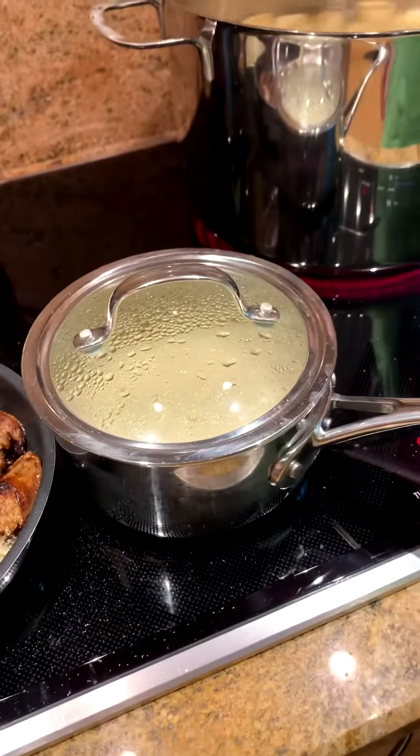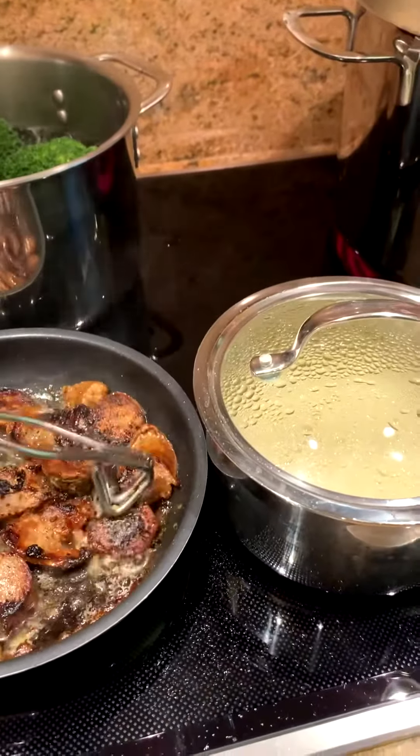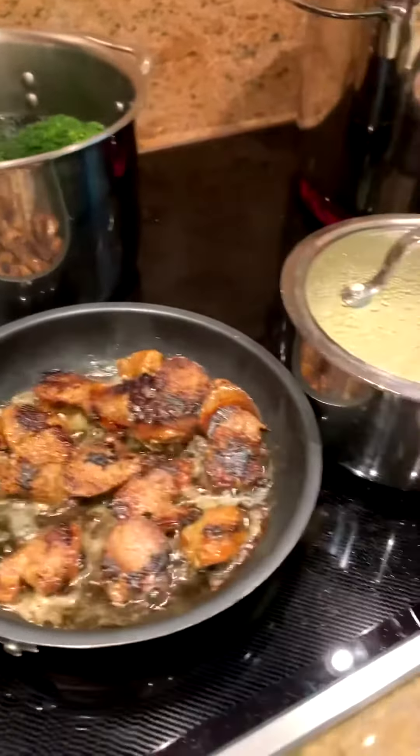Could you turn the fire off? Sure, thanks. The fire for the sausage is off even though it's still sizzling. They are so ready and done. Deluxe.